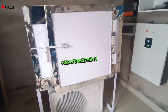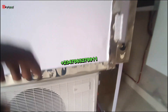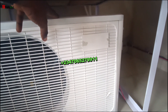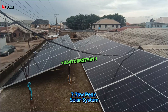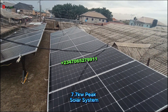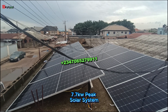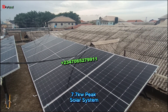Upscale your ice block business and reduce operational cost to make more profit. You can place orders for the 60-block or 100-block capacity. Here we have our 14 solar panels — 550 watts each — that keep charging the battery continuously. The panels are connected to the 10-kilowatt battery to keep charging it day and night.